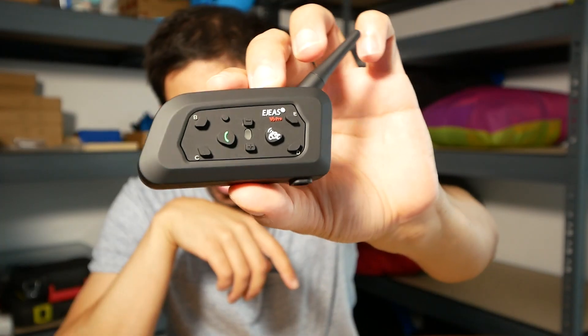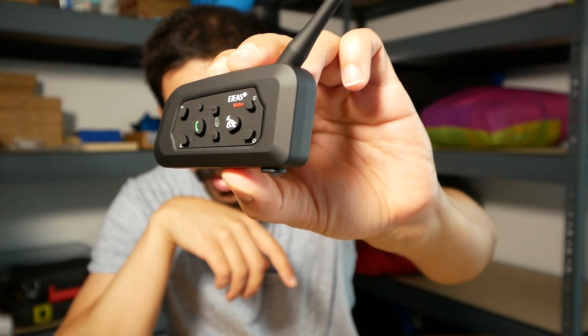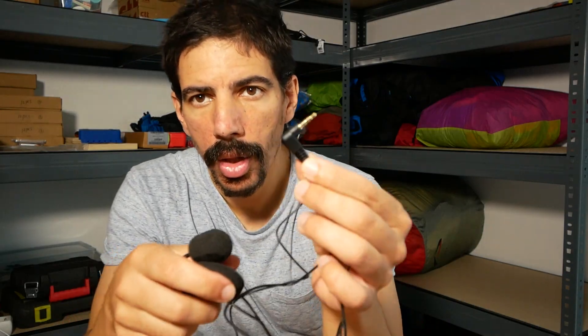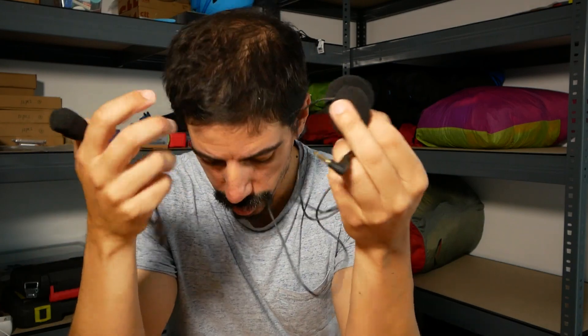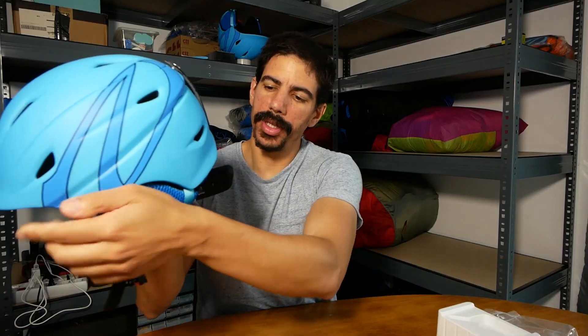It's basically one of these little modules, and with one of these four-pin jacks it attaches. You can attach a couple of speakers for left and right, and a little microphone, and that should be it.